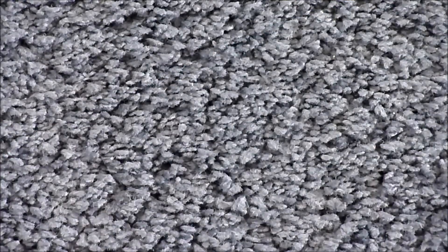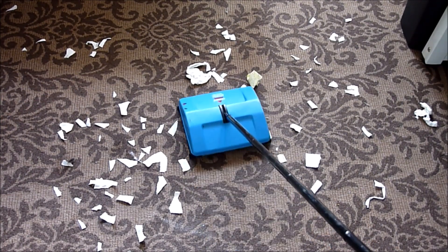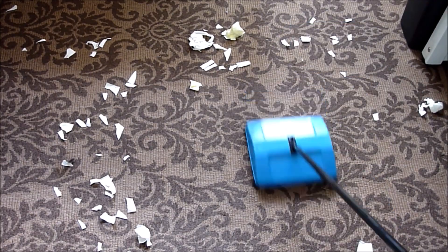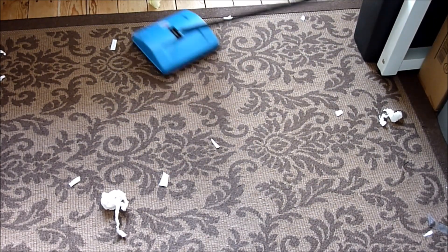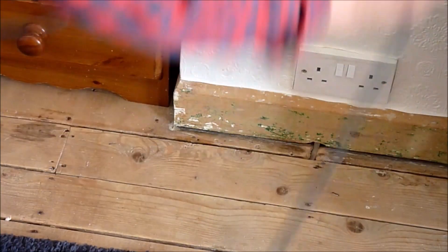As you can see, the Bissell has performed very well at picking up the shake-n-vac powder. It has a large capacity as well, and the dirt pan is easy to empty. I'm now going to test the Bissell on the brown rug to see if it can deal with a ton of paper, and again it does a good job at picking up the small pieces of paper. I'm now going to finish off with the pneumatic hoover just to clear up every single trace.